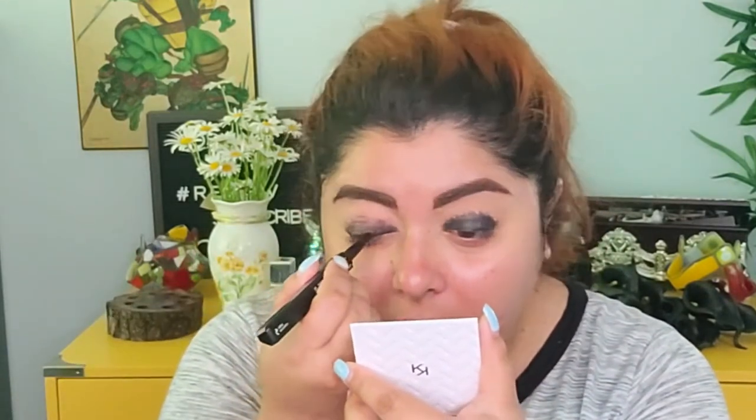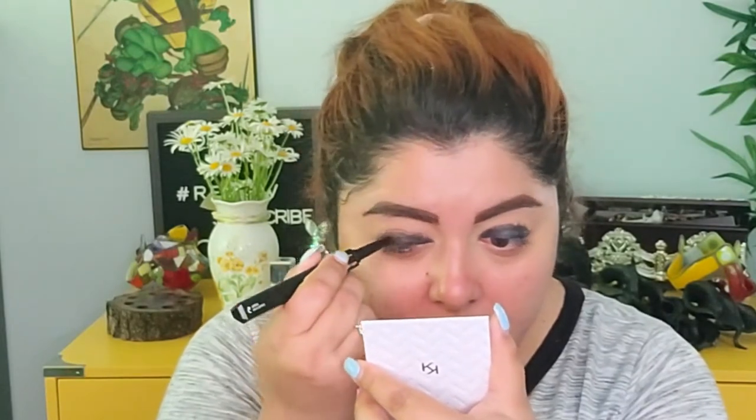I've seen a lot of makeup artists doing this technique of applying a dark black liner first and then going with eyeshadow afterwards. Now I'm just gonna take a brush to try to blend that and make it a little bit more uniform.